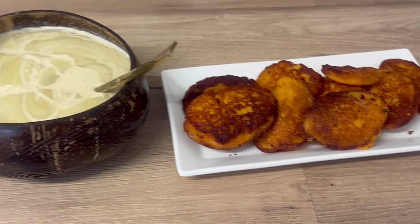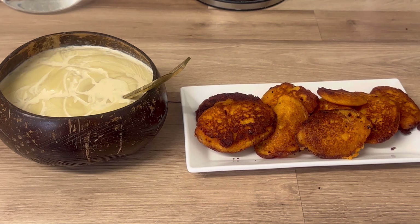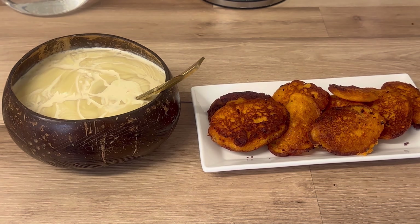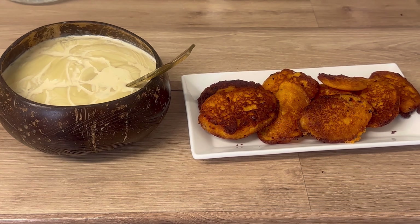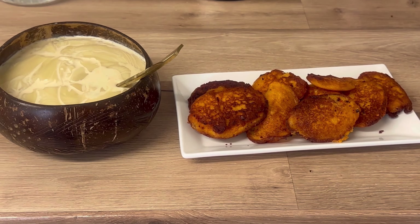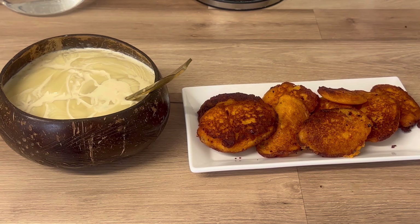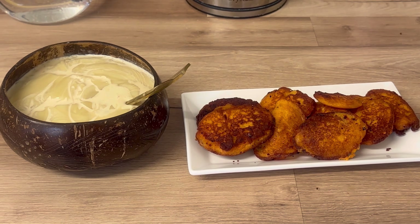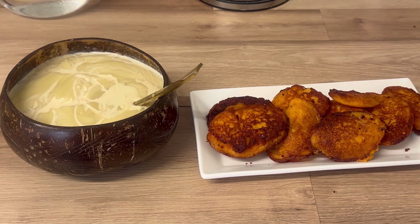Guys, enjoy my breakfast with me — it's ready! If you are new to my channel and you haven't subscribed yet, what are you waiting for? Please subscribe, share, and hit the notification button so whenever I post a new video you will be the first to see it. Love you all, have a nice weekend. Continue to watch, continue to share, continue to hit the notification button. Bye for now!